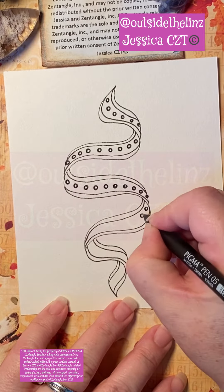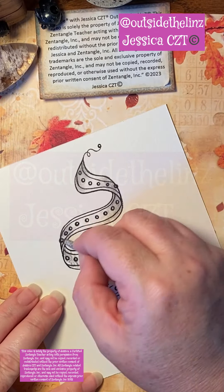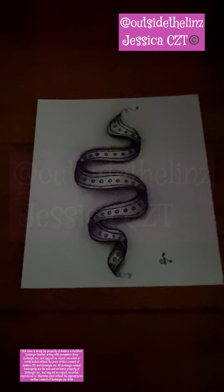Then I shaded it, but there are so many different things you can do with this tangle. Play with the shading, play with the other different things that you might put inside of this tangle.